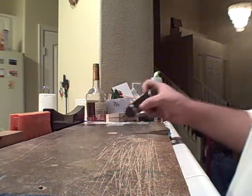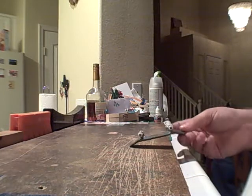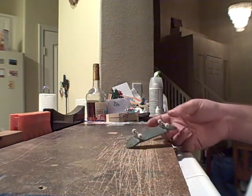Even after a month, this deck still has a hell of a lot of pop — even through Justin Rodriguez's method, and that's with trucks and grip and everything.